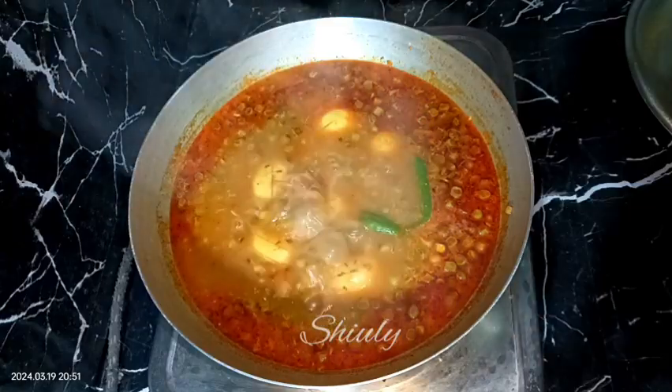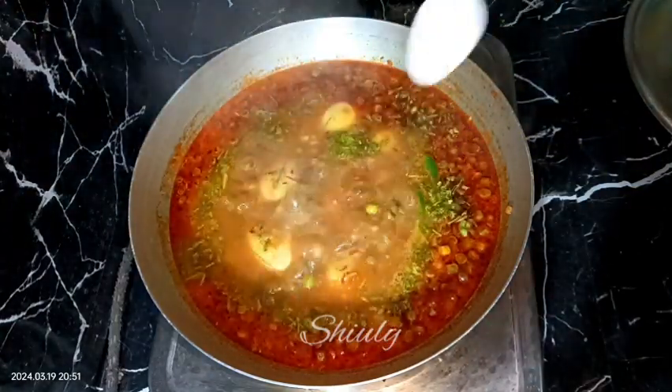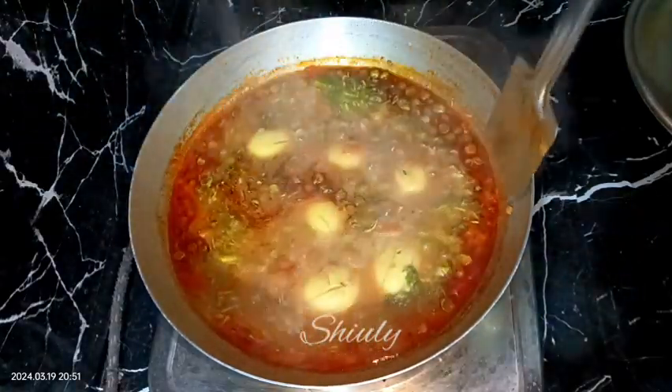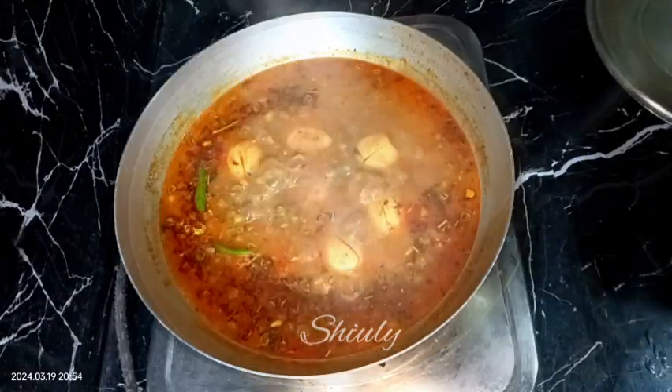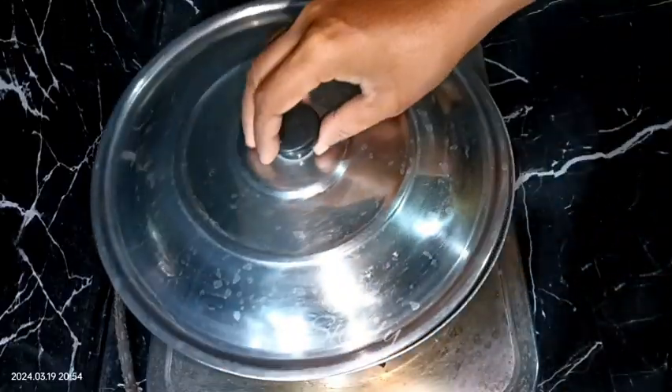For garnishing I'm adding two sliced green chilies, some fresh coriander leaves, and a quarter teaspoon of sugar — this quantity of sugar will balance all the taste of the curry. After adding coriander leaves we need to boil the curry for another one minute on medium heat, and after that our curry is ready. Let's turn the heat off and serve the curry hot.